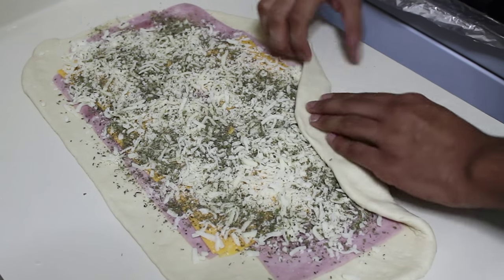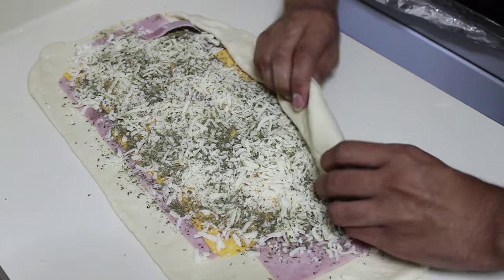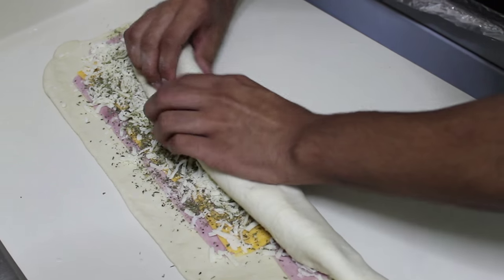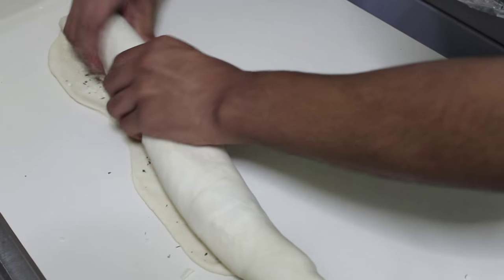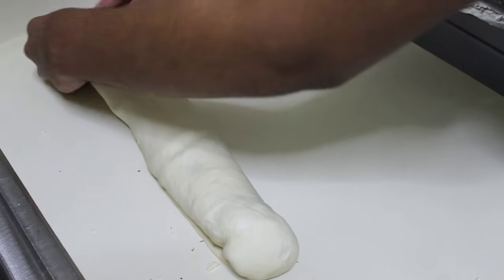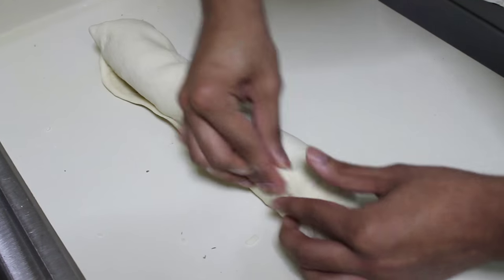This is so easy, very delicious, full of flavor — something your family will love. Roll it up like you are rolling cinnamon rolls or jelly rolls. Make sure you tuck it well, cover everything with the dough, tuck in each corner, and pinch the bottom to make sure everything stays in place.